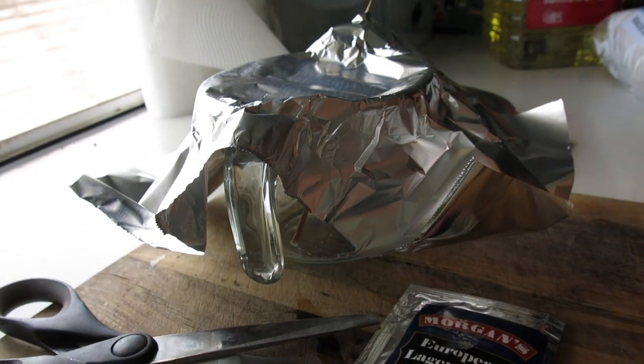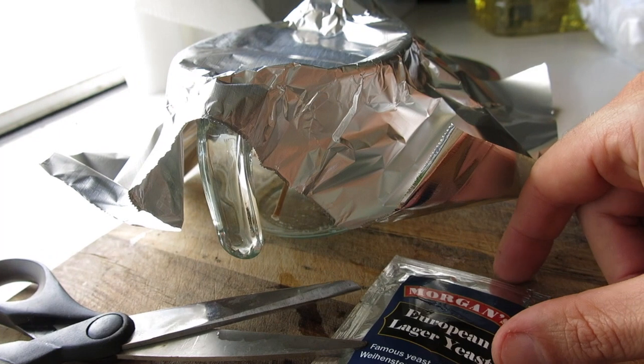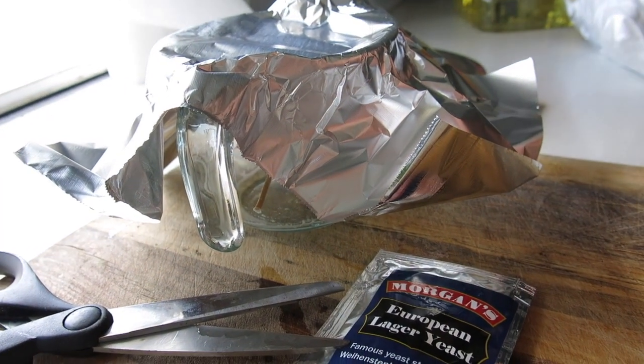Howdy Brewers, today quick video on what I think is the best way to rehydrate dry yeast.